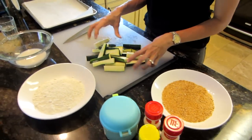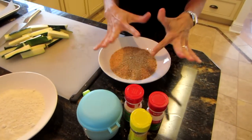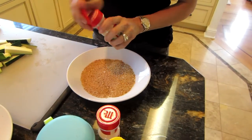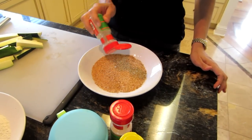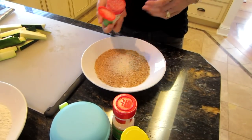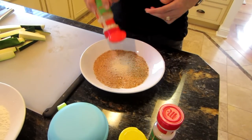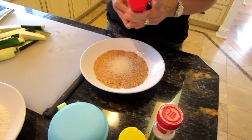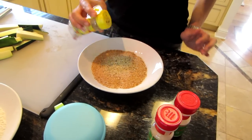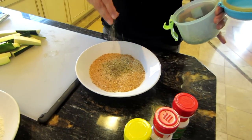Now that my zucchini is done, I'm going to prepare my breadcrumbs. You don't have to do any of this, but I like to add a little bit of stuff to my breadcrumbs. I'm going to add some onion powder — maybe a quarter teaspoon — just a little bit of garlic. When I first started making this, all I added was oregano, and it was still good.